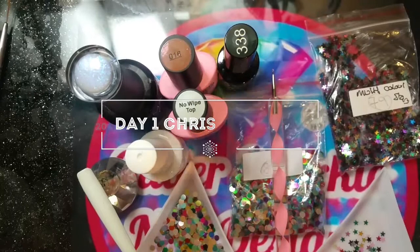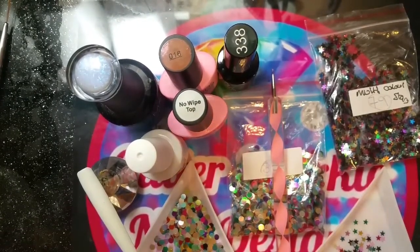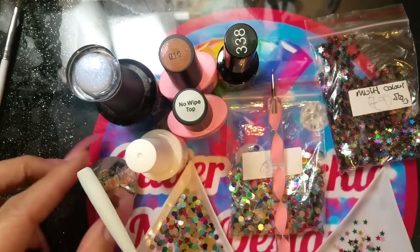Hey guys, welcome back to my channel Glitter Sparkle Nail Design. Today's video is a collaboration with Sarah. We've decided to do 12 Days of Christmas from the 12th of December to the 23rd of December, doing one nail design each day with a different theme. Sarah chose the first one, so today's is a Christmas tree. If you wait until the end, we've got some exciting news.